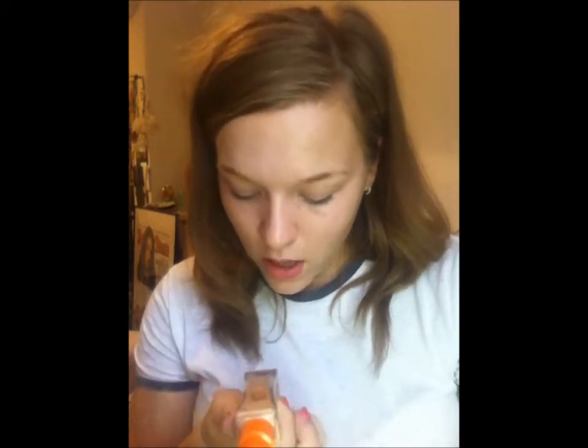I use the Rimmel London Fix & Perfect Pro Primer — just take it on my fingers. And then after I've done that, I take my Real Techniques buffing brush, which just looks like this. With that I use my Wake Me Up Rimmel foundation in the shade Ivory — it's all worn off, that's how long I've had this. One pump on the back of my hand, dip it in, and just start blending that from the nose outwards.